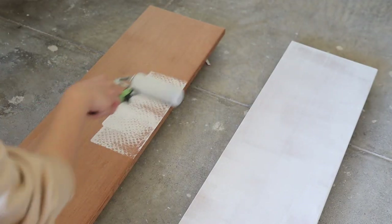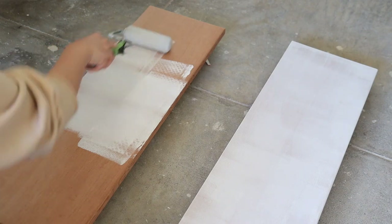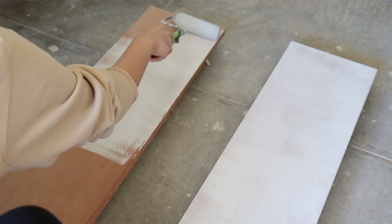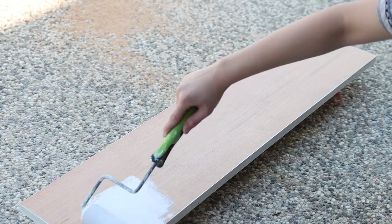Then I gave the two boards a coat of primer and then three coats of paint. The color I'm using is called Simply White by Benjamin Moore. I'm using a cabinet paint for durability, but it does require a longer cure time.